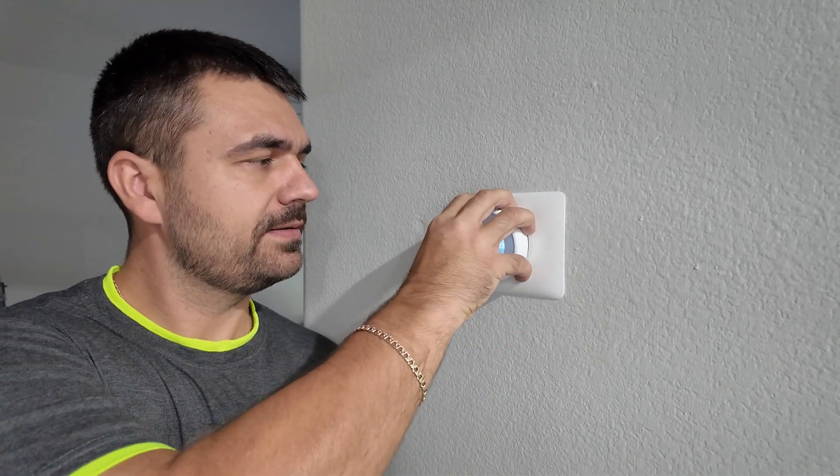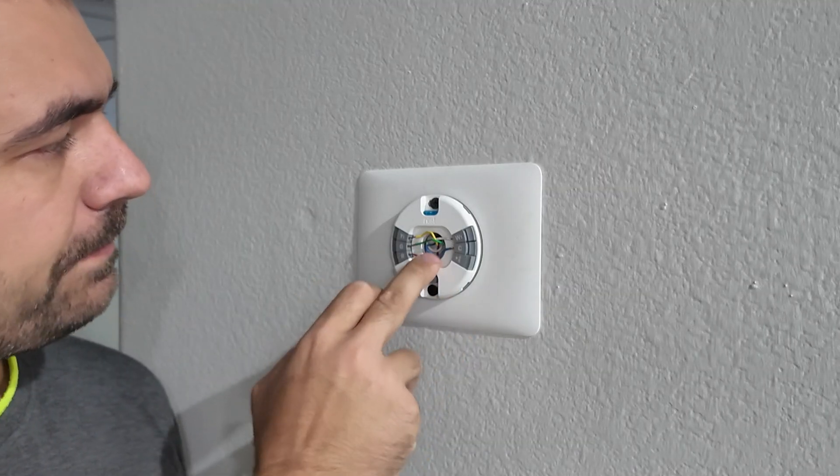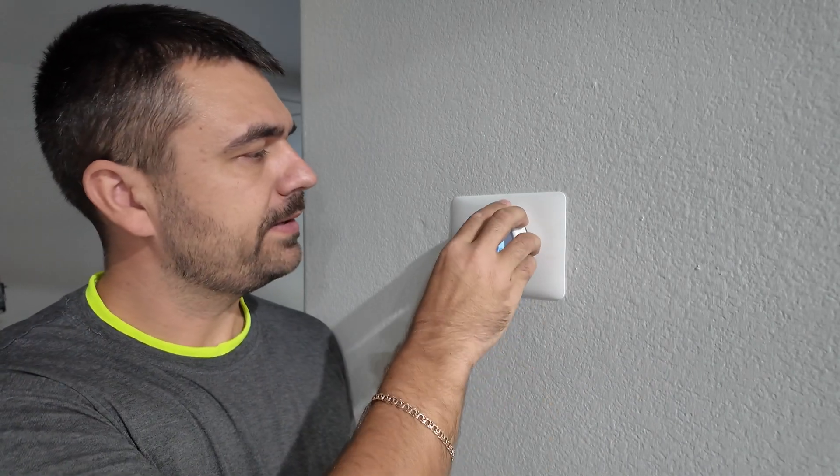The first thing you can do is remove this thermostat, just pull it out, and check if the wire is all the way in. In our case everything is fine, so we can put it back.